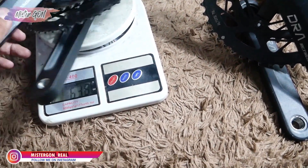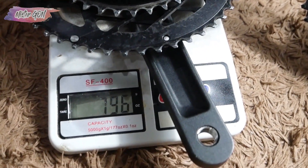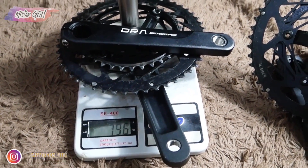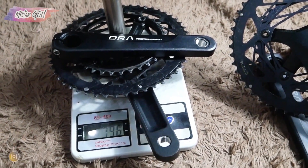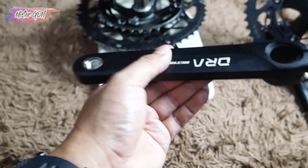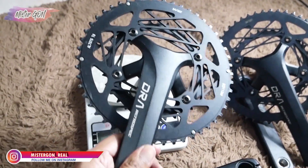Totalnya itu — coba kita timbang — 766 gram ya. Jadi sangat ringan, di bawah 800 gram ya. Ini terbukti bahan alloy 7075 ini jauh lebih ringan dibanding yang 60 ya. Jadi bagi sobat yang berminat, bisa langsung cek link video di bawah ini. Ayo cepat di-order, jangan sampai kehabisan ya. Semoga video ini bermanfaat, terima kasih.